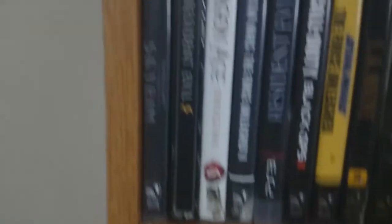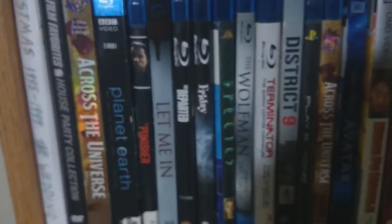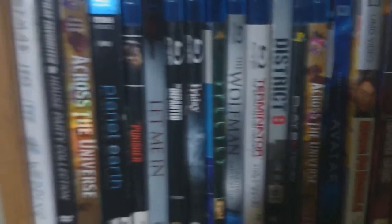Some PS3 stuff. Some more PS3 stuff. Some Blu-rays. My favorite Blu-ray of all time would probably be Planet Earth. Great stuff.